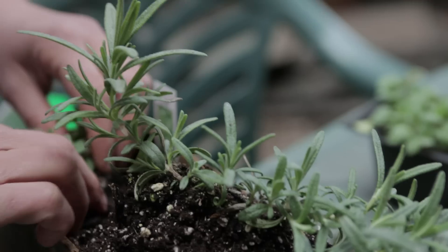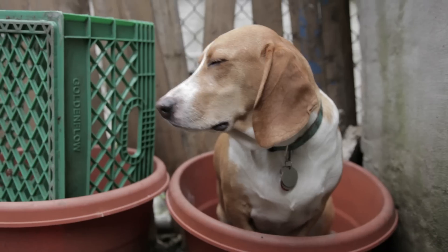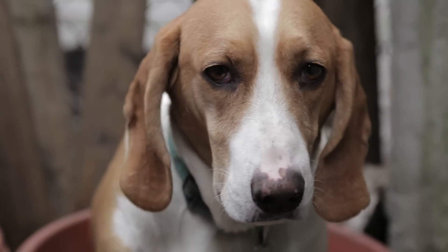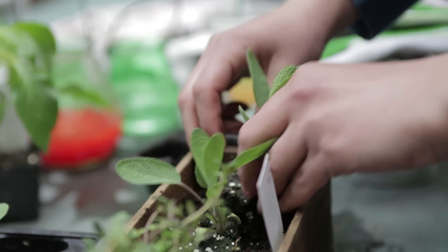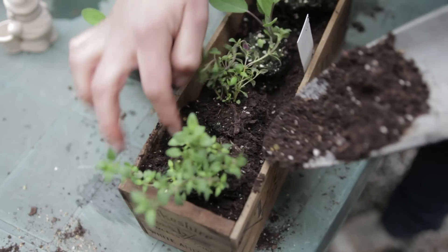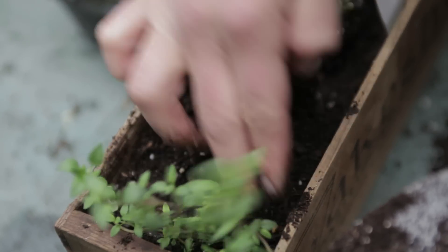There's a little bit of work involved in planting an herb garden, but it is well worth the cost. Anytime you need any of your favorite herbs, they're right there in front of you. You don't have to go to the supermarket and spend two dollars on some herbs that you're only going to use a pinch of and then are going to dry out and just go to waste. If you grow your own herbs, you're not going to waste any money because you only take what you need and the rest just keeps on growing.